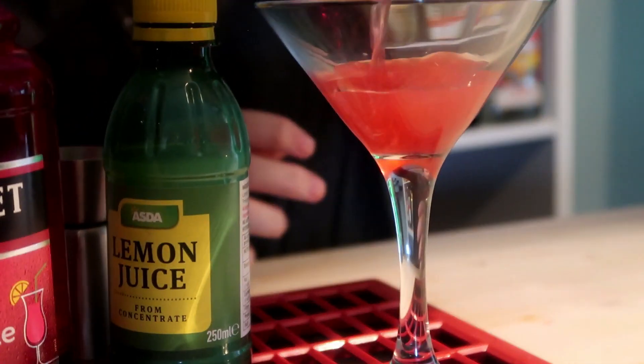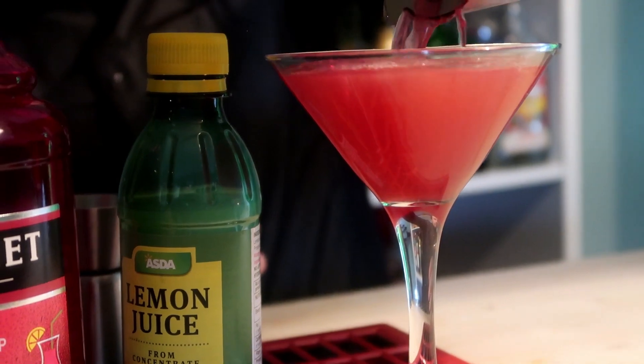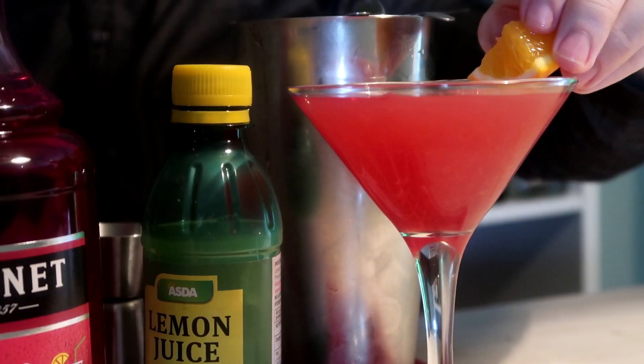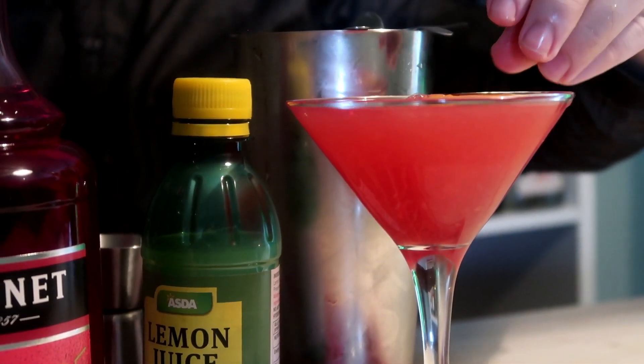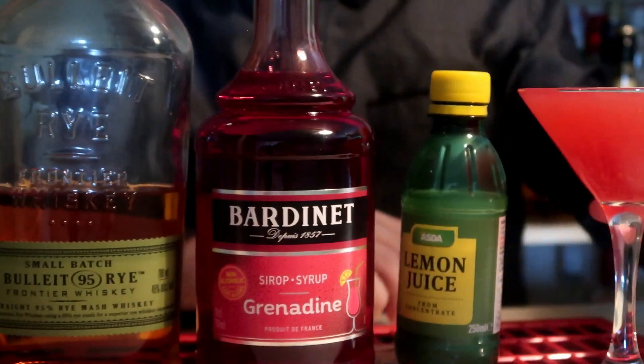And now to shake it. That's the War Date cocktail.